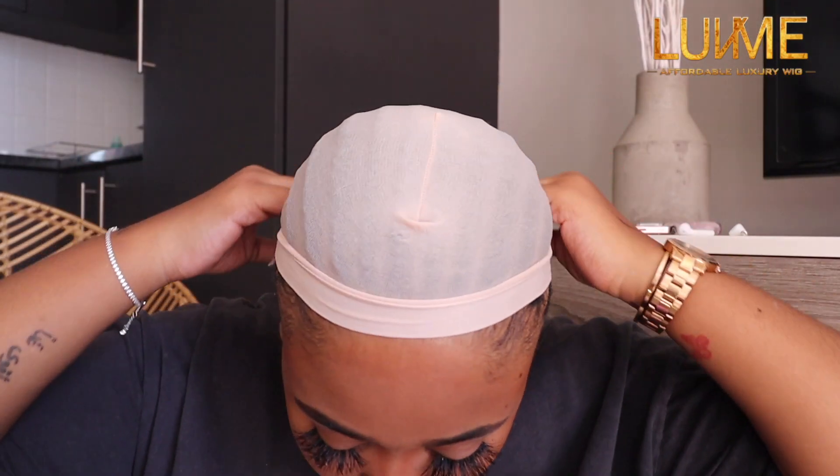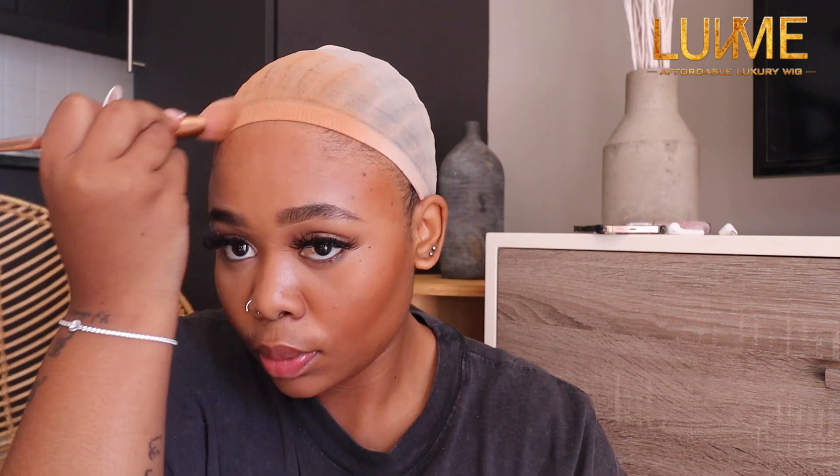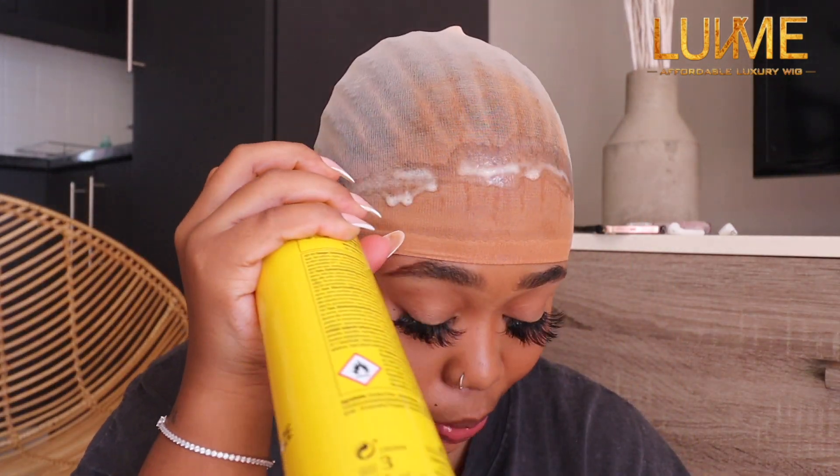I'm just going to put on my wig cap and get right into it. I'm tinting it with my powder because it is too light. The aim was never to actually glue this down but I realized that I really want to keep this wig on for long, so I decided to glue it down.